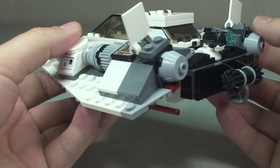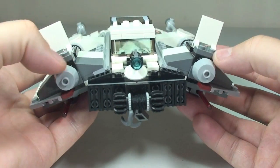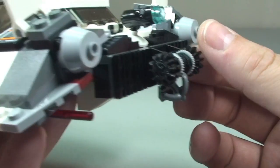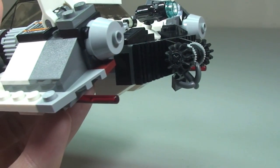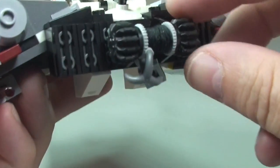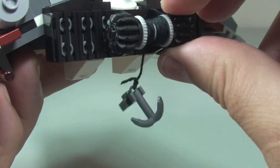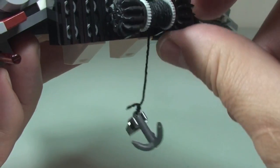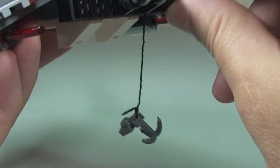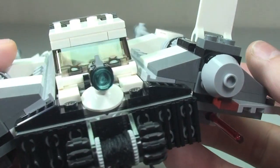Just carrying on around to the rear, you can see some of the rear engine detail. At the rear here we have this winch. It is a working winch — if we turn the wheel, we can see that winch lowering so it can hook onto something and lift it, and again turn the winch to lift that back into position.